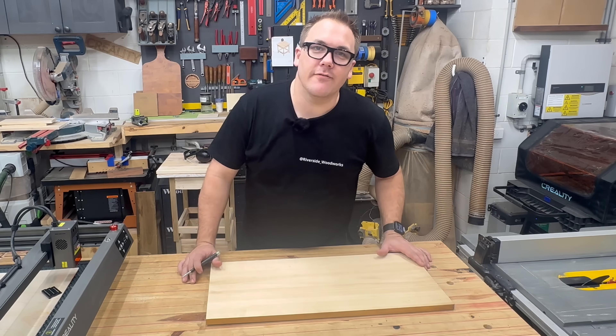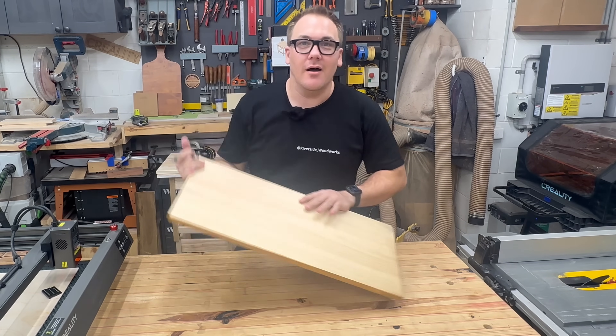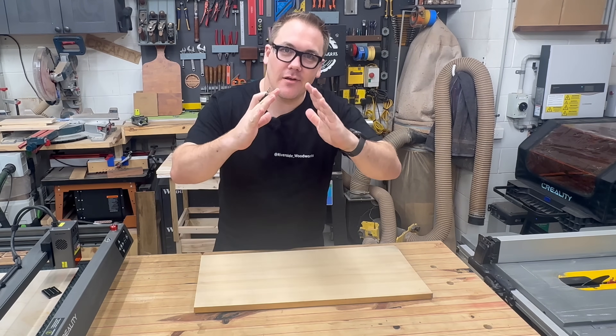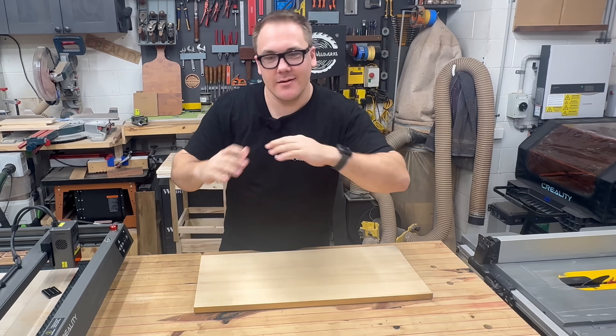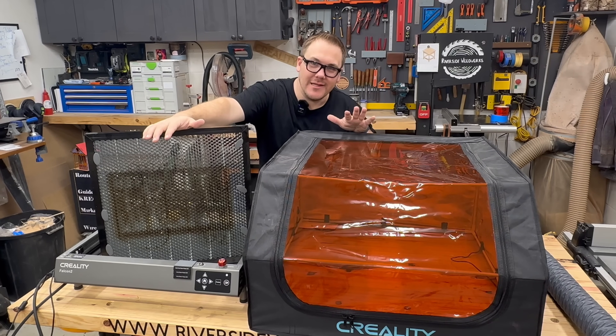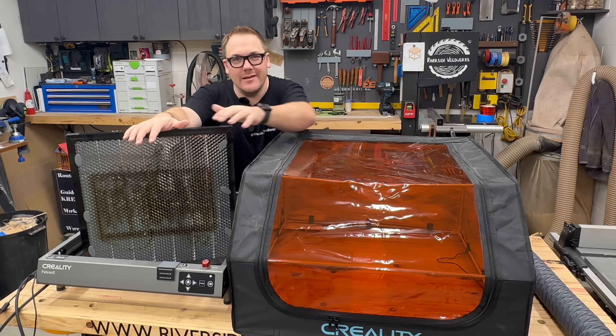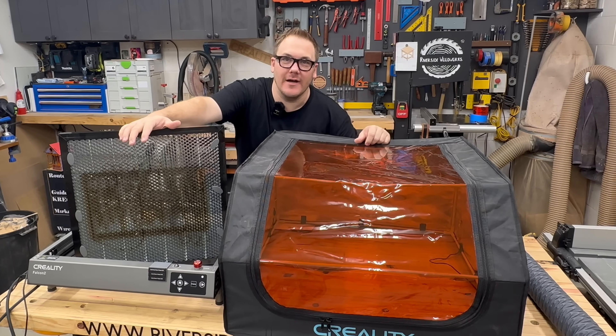This first project just requires three pieces of scrap wood. For our first project, I'm going to use this piece of pine. I've got to get both the sides of the tent and then the base out of it. I highly recommend you pick up the laser enclosure and the 500mm honeycomb bed when you pick up your Falcon 2.